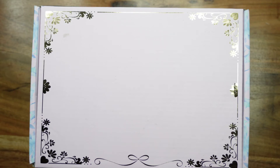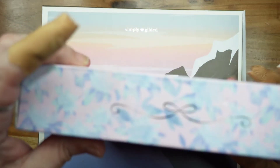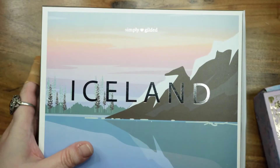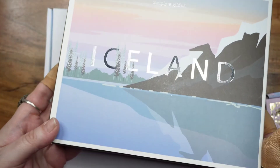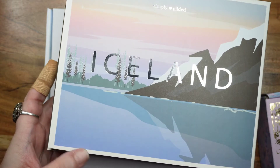Hey guys, welcome back. This is the second part of my Simply Gilded video — this one is the boxes. So this is the June subscription box, and I managed to get the label off the front because look how pretty this box is with all the foil. It's pretty all the way around, so I wanted to keep it. This is an older Simply Gilded subscription box called Iceland, which you can buy as a standalone box — I did that with the Growth box from 2020.